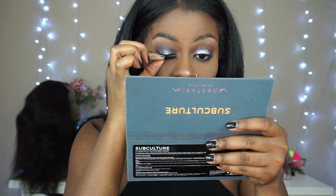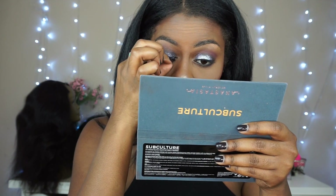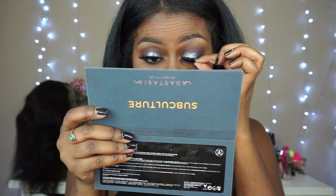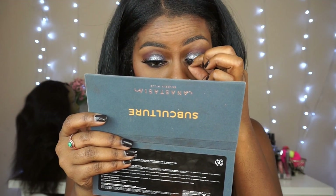I said we were going to pop these lashes on like a whole minute ago but they're finally on my face. Last, we're going in with the Smashbox Priming Water — I just like to refresh my face — and we are all done with this look.